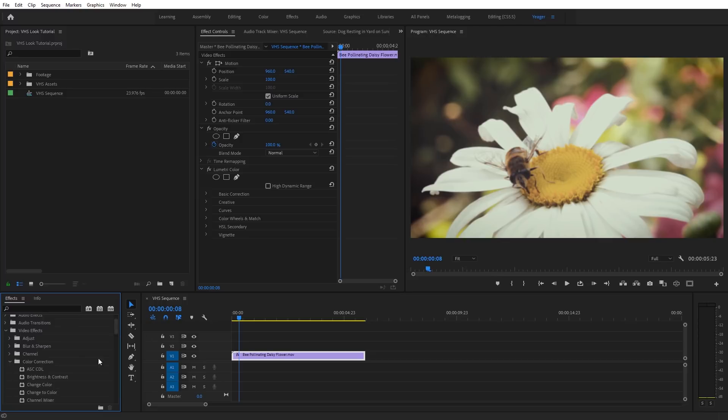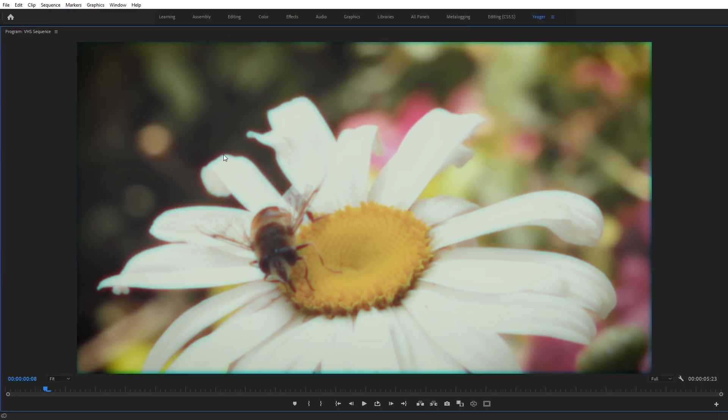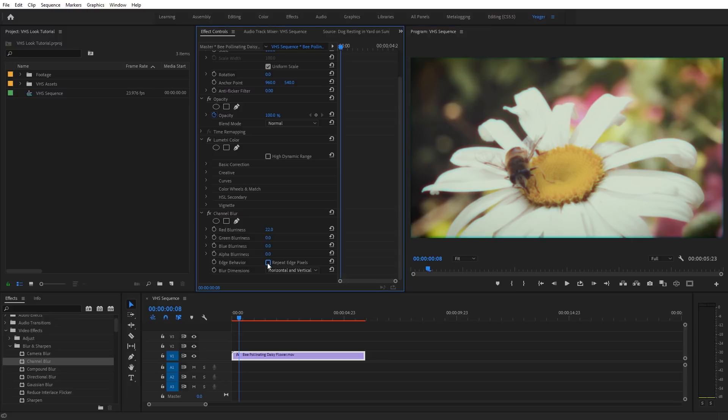The next effect is Channel Blur. Under Effects, toggle down Blur and Sharpen and select Channel Blur — add that underneath Lumetri Color. This is probably the most powerful effect for a VHS look, giving us that color fringing really commonly associated with VHS footage. We're going to use two different versions of it. For the first one, set the Red Blurriness to around 22. Check on Repeat Edge Pixels, then change Blur Dimensions to Vertical only.